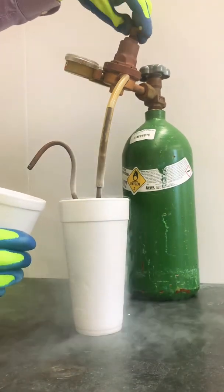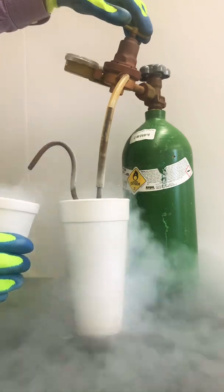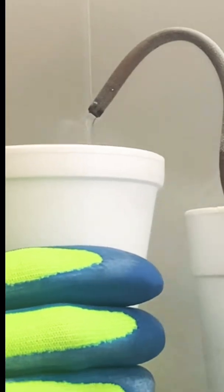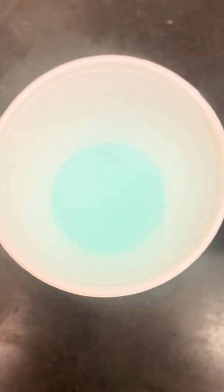The liquid nitrogen is so cold that the oxygen gas flowing through the coil will get condensed into a liquid. By zooming in, we can actually see the liquid oxygen coming out of the copper tube. Check this out — the liquid oxygen has a slight blue color.